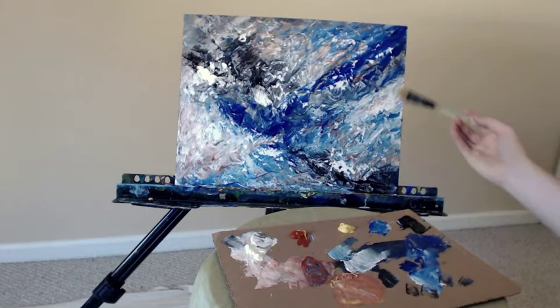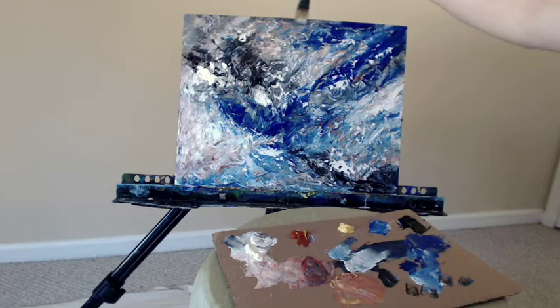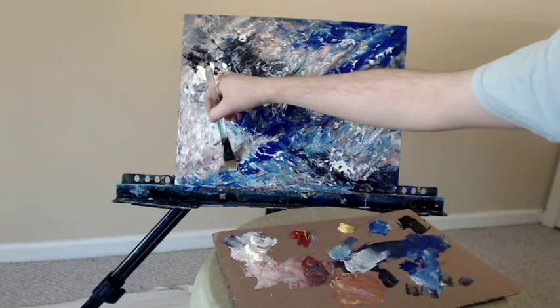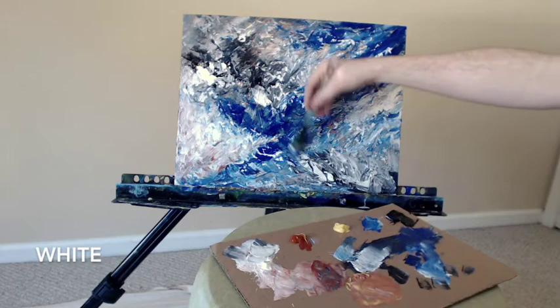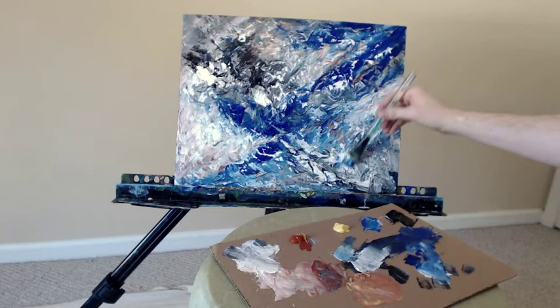A little bit more of the blue at the top there, just dabbing it here and there where I feel like it needs to go, all the way to the bottom. Back again with some more of the white, covering up some of that black — got a little bit too intense. Lifting upwards there quickly, working very fast, really feeling it at this moment. I'm seeing what should go where; I'm really in the flow at this point.